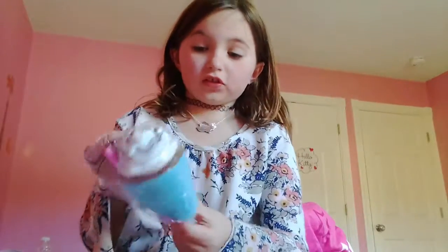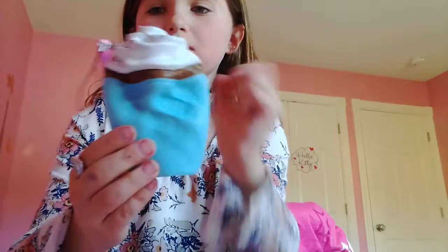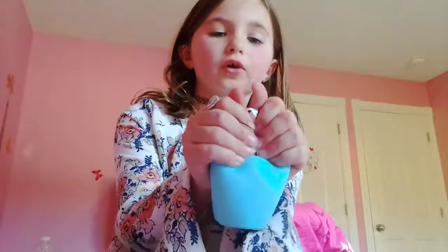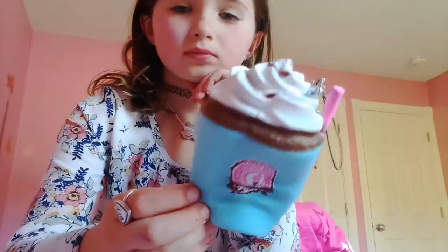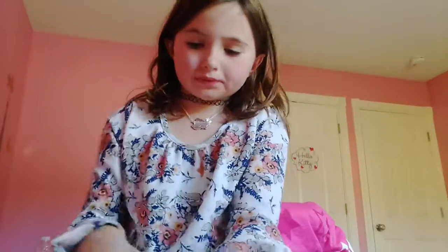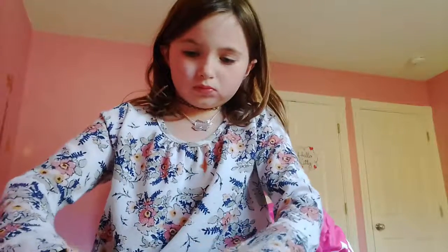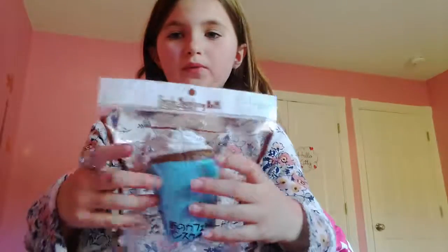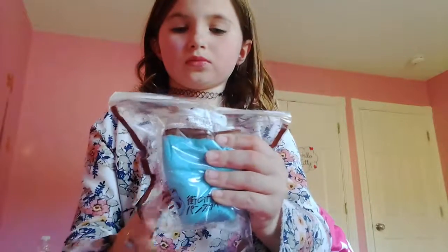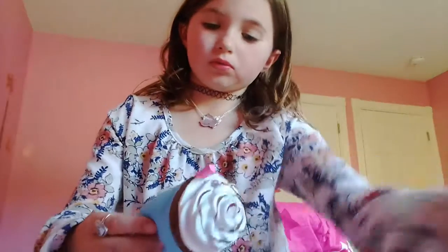So, it doesn't smell like really anything. Oh my gosh, I'm going to play with this all day long. This is so slow rising, you guys. Oh my goodness, I don't know if I can put it back in the packaging. I'm trying to. There we go. Look at this packaging. I might just take it out because it's so soft.